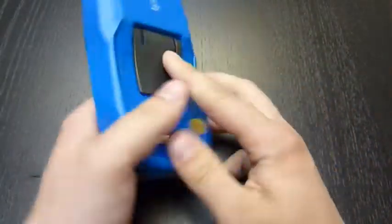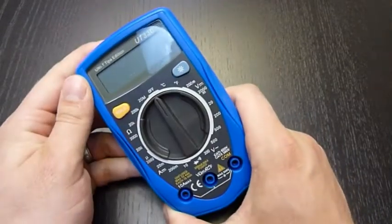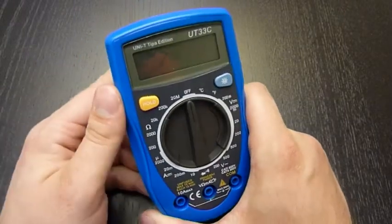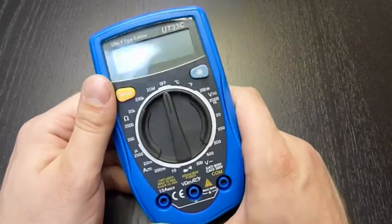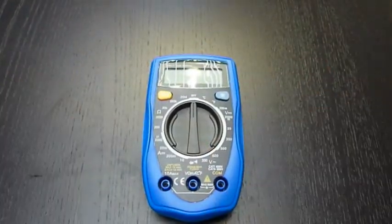And also, it's powered by a 9V battery. So basically, what it means for you is that this battery will have a very long lifetime in this device. Thanks for watching.